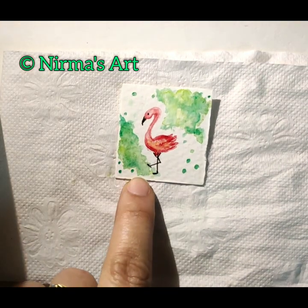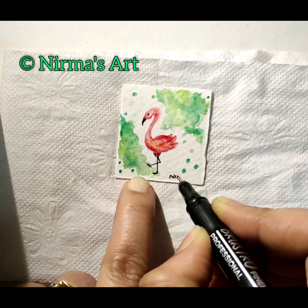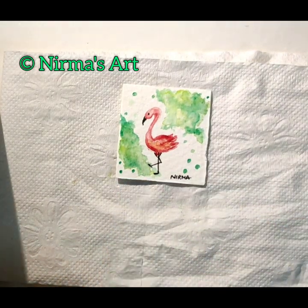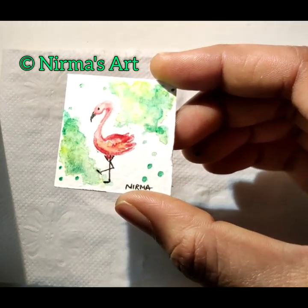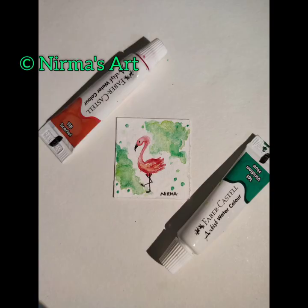After drying a little bit — a little more drying is needed — I'm satisfied with this artwork so I'm just signing it. Here is my tiny little flamingo! You can lighten the background — my background became a bit bright, but it is all up to you how you want to paint the background. You can just leave it white — that is also fine. Our flamingo is done, and this is how it looks after drying.